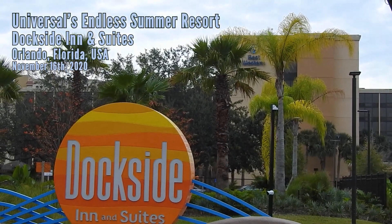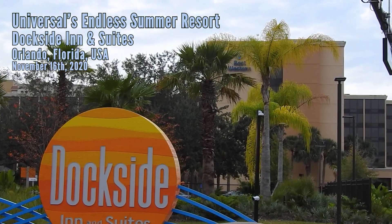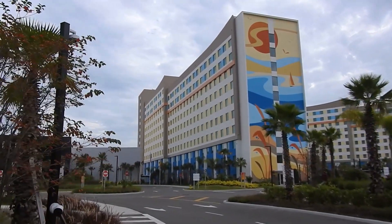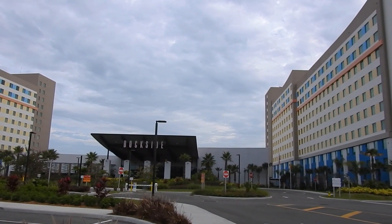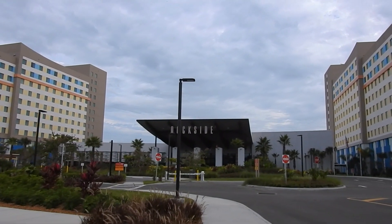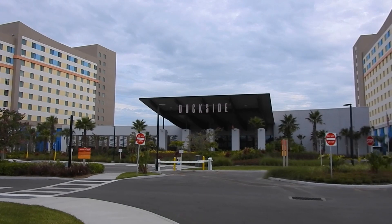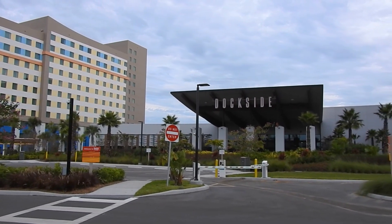We are back in Orlando, Florida for the second night of Endless Summer at the Dockside Inn. We stayed at Surfside previously back in September and did a tour and semi-professional review of that resort. Now we're going to do the same here — show you all the amenities, room tour, and tell you how my experience is going. Paid just under $90 for one night using the annual pass rate. This was supposed to open back in March and was literally days away from opening, but got delayed by everything that went on in the world.